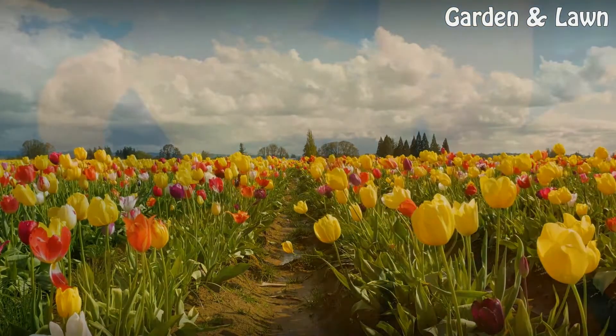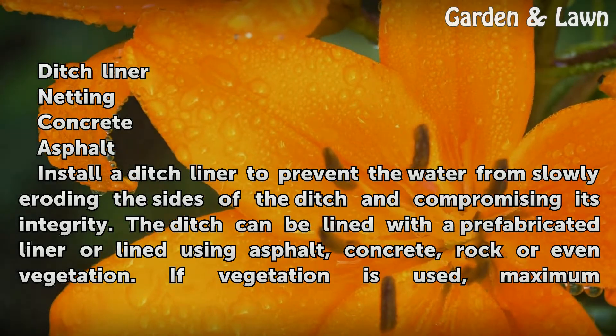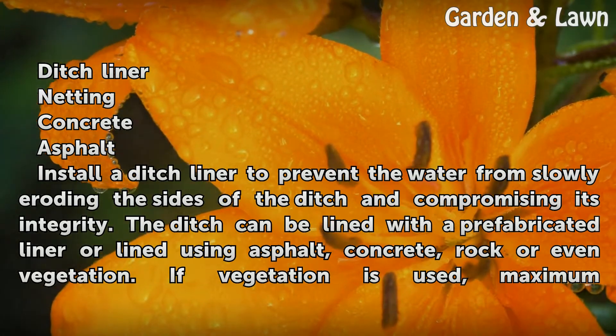Things You'll Need: Ditch Liner, Netting, Concrete, Asphalt.